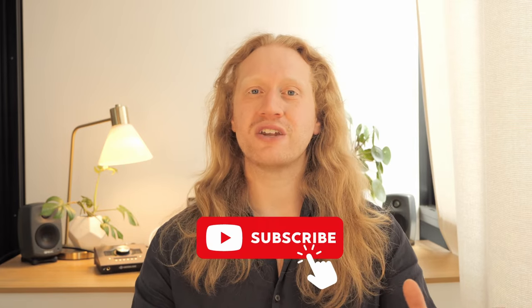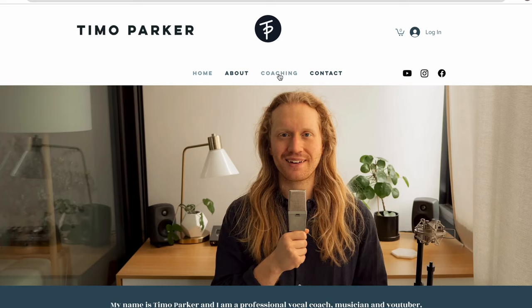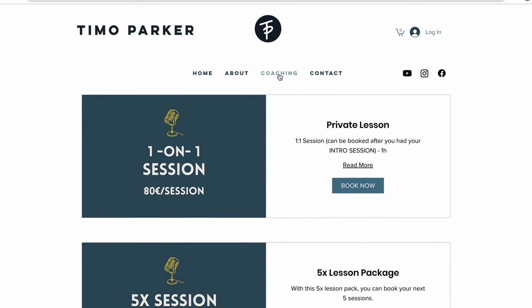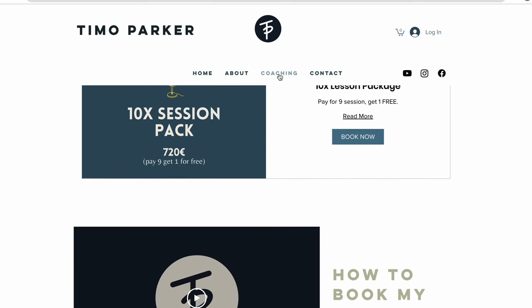That being said, if you enjoyed this video make sure to like it and also subscribe to my channel because more content is on the way. If you're interested in working with me, make sure to check out the link below which brings you to my website where you can book one-on-one classes with me. In the classes we can focus on your individual goals together, building the singing voice that you desire and getting rid of all the limitations. Thank you so much for watching guys, and I'll see you in the next video — bye bye!